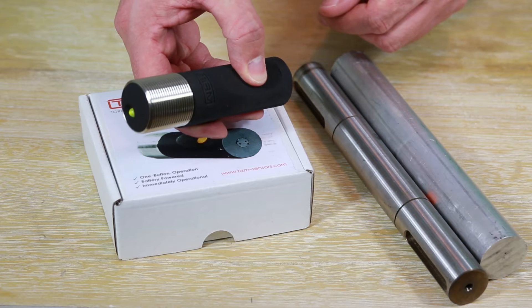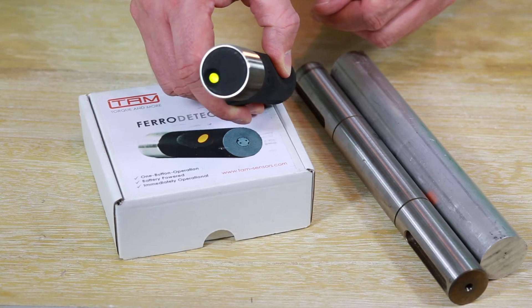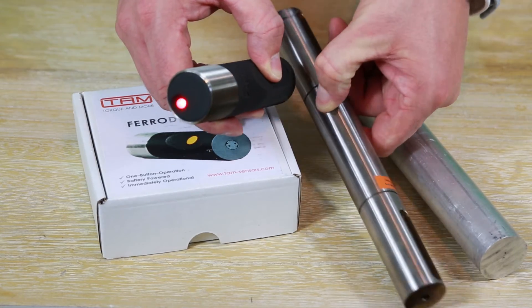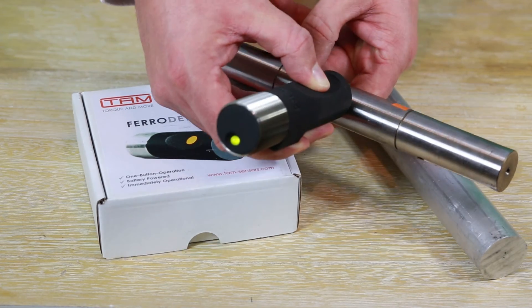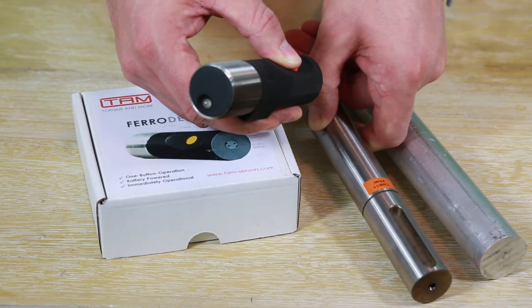After one second, the LED facing you will start to alternate between green and red. You can now aim the front of the device at the metal object, touching it if possible. The LED will change to green if the metal is ferromagnetic, and red if not.